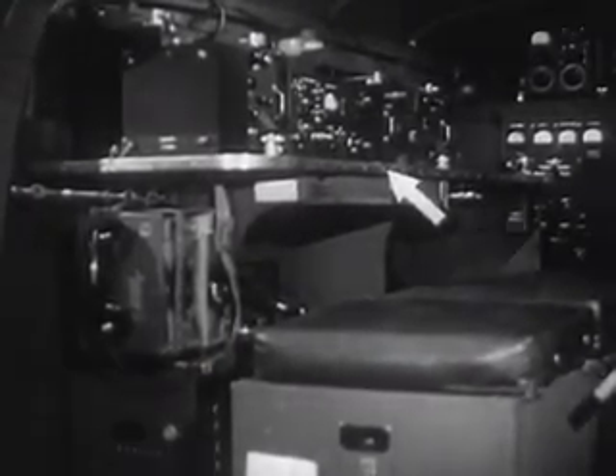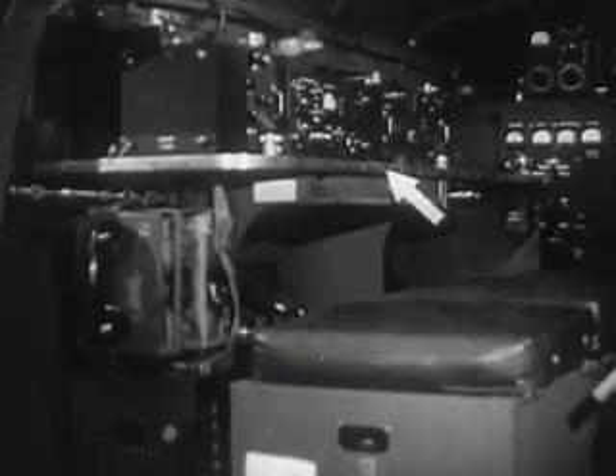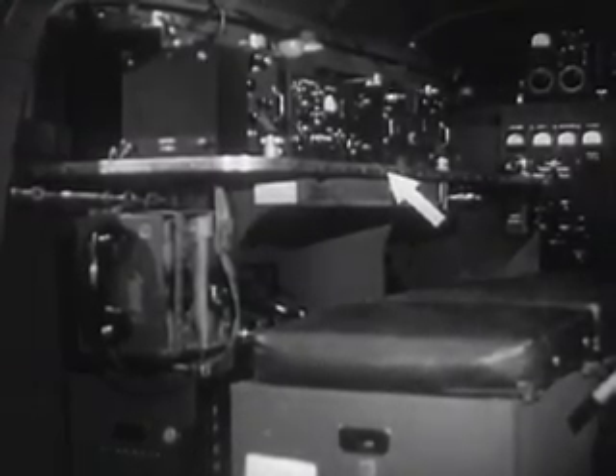And this is what it looks like when the operators step in. At the far end, the transmitter with the antenna tuner on top of it. On the right, the wall cabinet. On the floor, the long bench for the operators — both storehouses for parts and accessories. On the left wall of the truck, the operators' table with two receivers, speech amplifier, control panel. And below, an electric heater and the two field telephones.